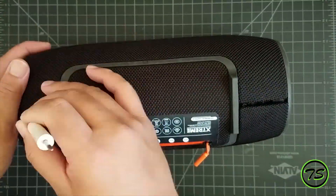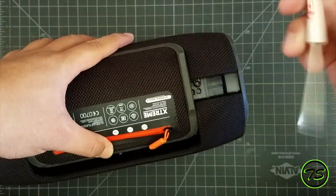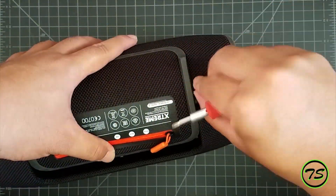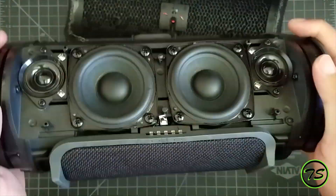Alright, so I'm going to show you how to install 18650 batteries into your JBL Xtreme speaker. I'm just showing you how to disassemble this.